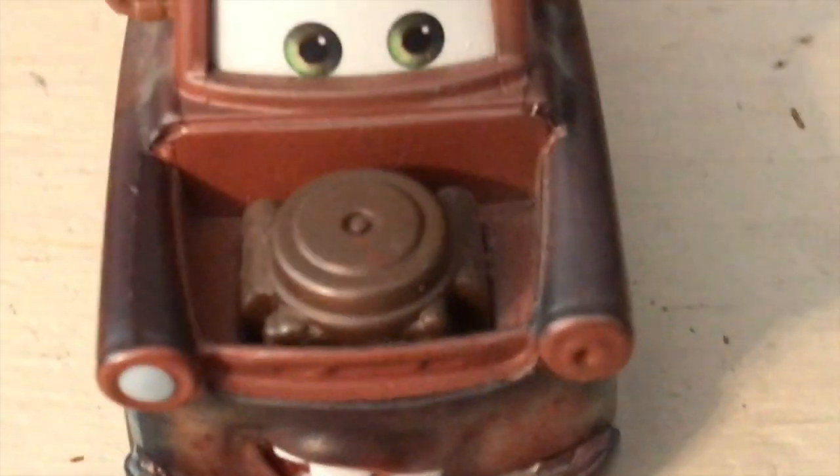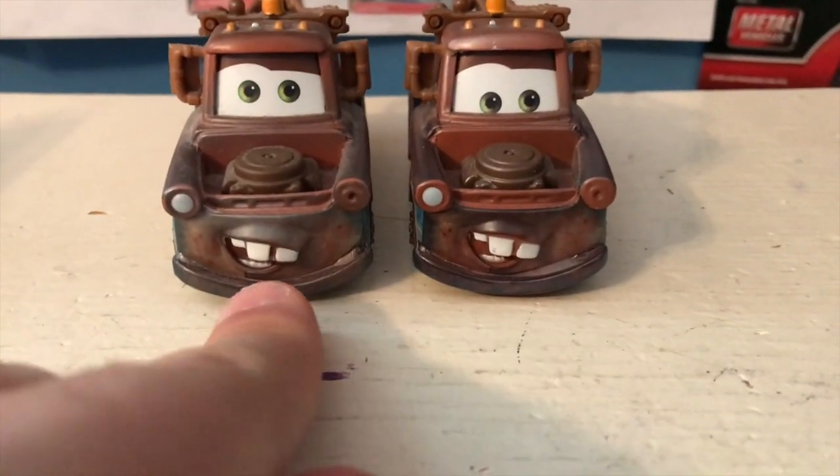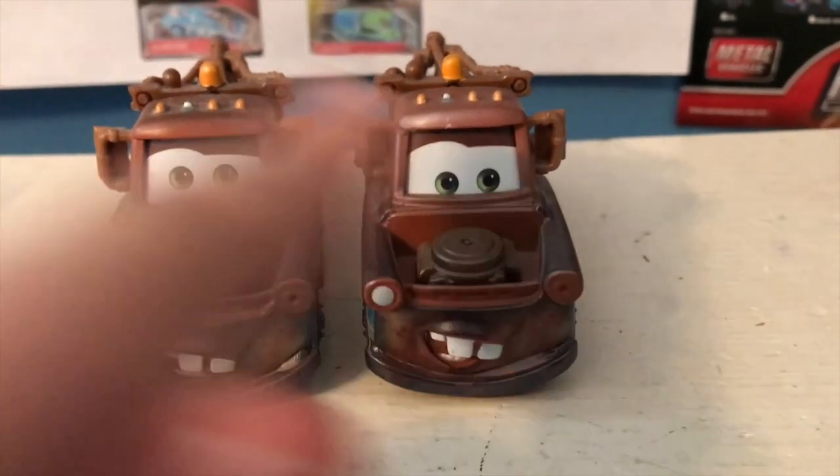Of course, we have all your typical Mater details — the exposed engine, one headlight missing, the other there. Interestingly, he seems a bit darker than this Mater, like there's less of the paint overspray effect on it. I don't know if that's just mine, because it looks like there's more of the overspray effect on the engine.